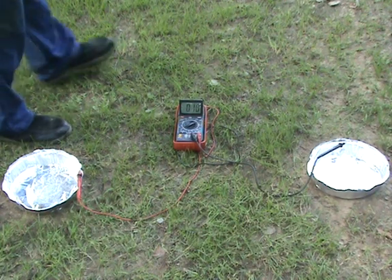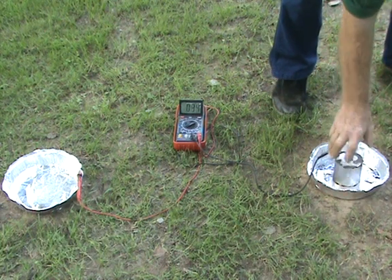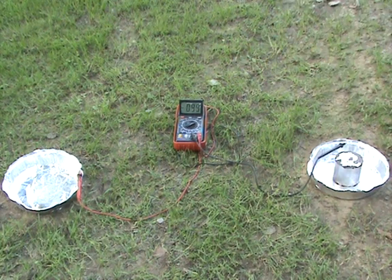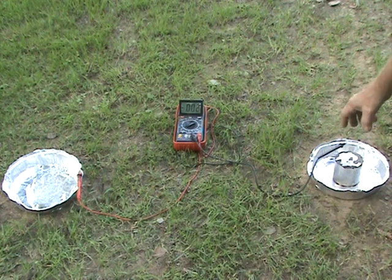Now we'll go against the natural flow, and they should more or less cancel out — not completely, but you can see there will be a difference. Let her settle a little bit. Now these currents really don't like to be changed quickly; it takes a while for them to settle back down. But you can see the drift of it — we're back towards zero volts.